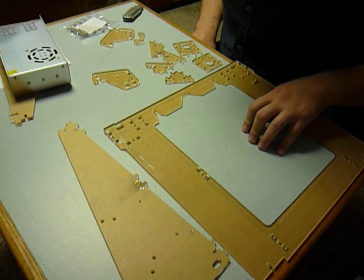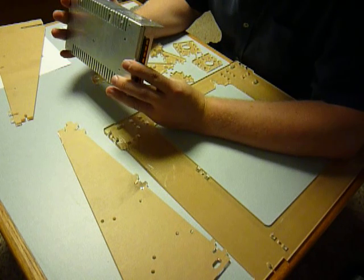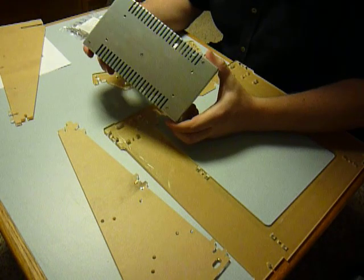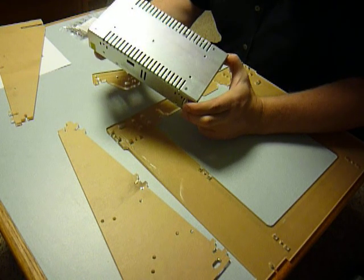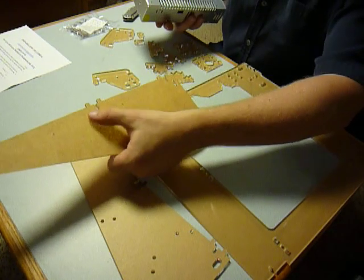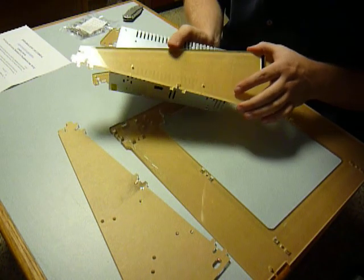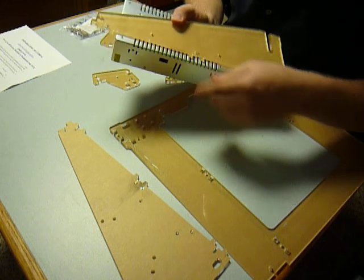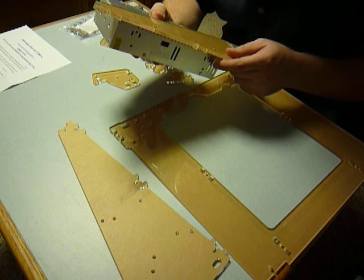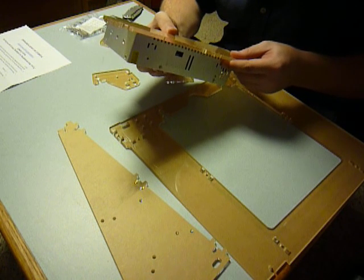As I suspected, the power supply — this is what it looks like, by the way, this monster power supply — it has mounting holes on the back, four of them. The two holes for the side that you'd mount the power supply on, they don't line up. Even if I wanted one hole to line up, it would push this power supply off way too far into the frame. So I'm going to have to make some marks and drill those out. I've got a drill press, no big deal, but I just figured I'd give you guys a heads up on that.